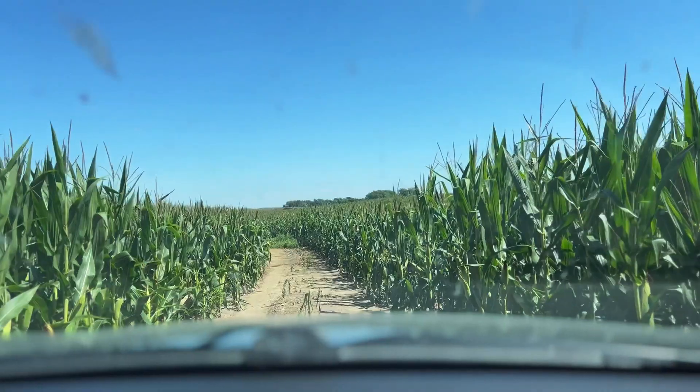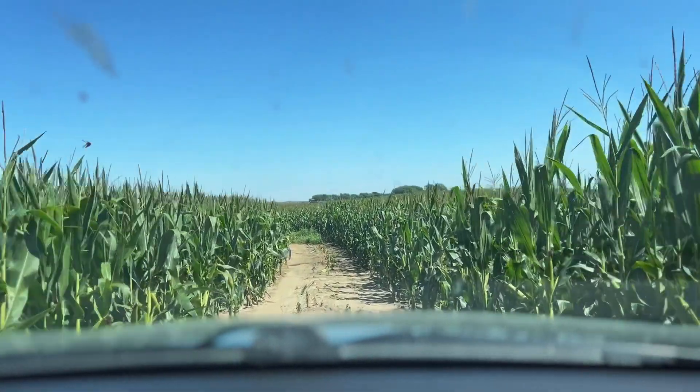Welcome to Midwest Labs. Today we are going to show you the journey of the soil sample.